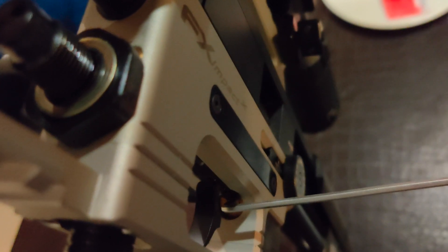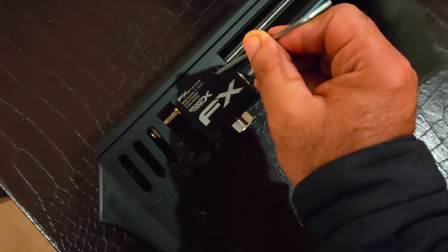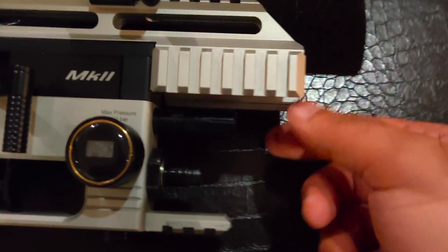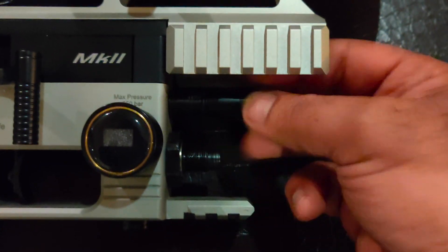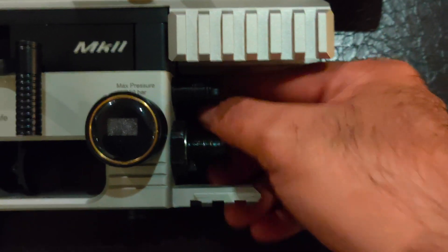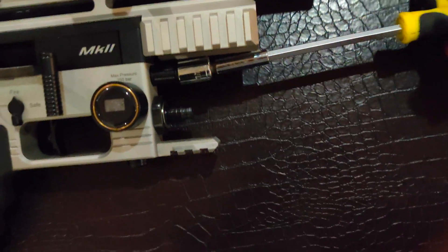The easiest way to remove the air works in most cases. The next step is to open this screw here and then pull out the barrel. Then we take an 11mm wrench and open it from here.